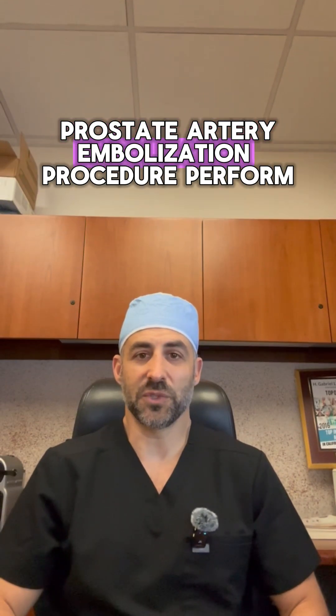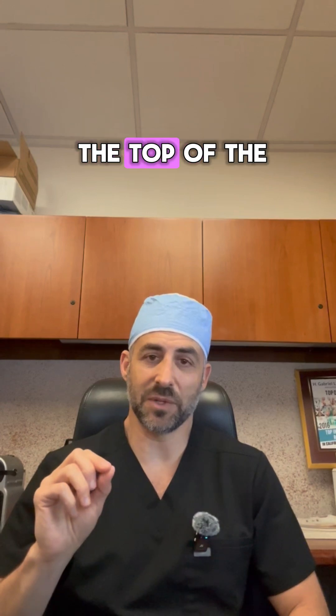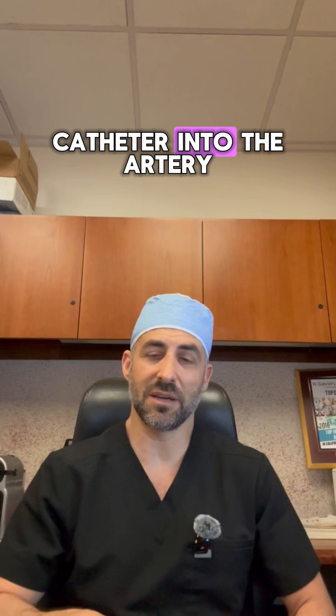So how is the prostate artery embolization procedure performed? We make a two millimeter incision at the top of the groin in the common femoral artery and we insert a very small catheter into the artery.